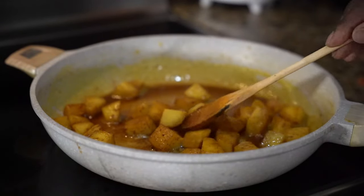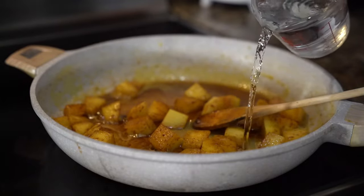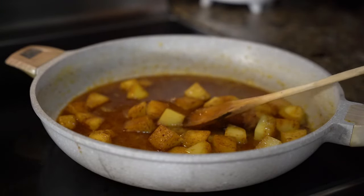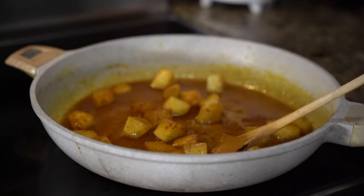So now what I'm going to do is I'm going to take two cups of water and pour it in there, and we're going to just let that boil for like five minutes.